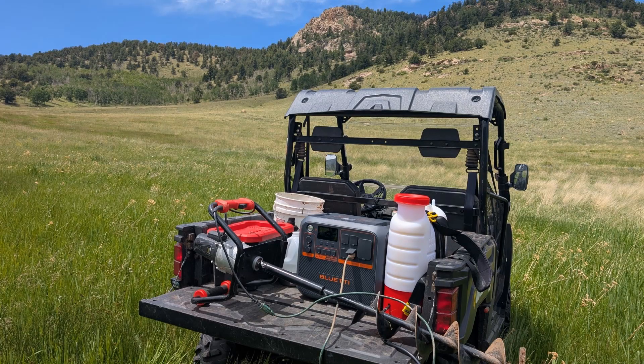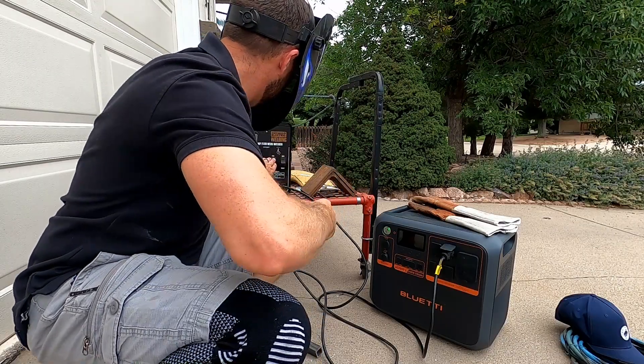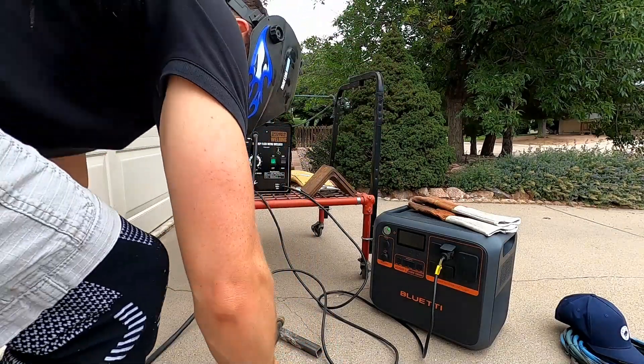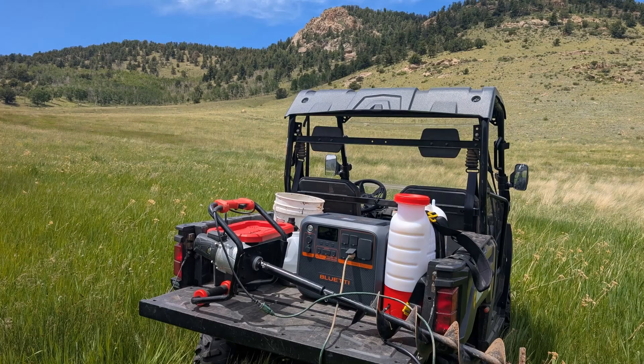We're going to do a little bit of torture testing — I'm going to try hooking this thing up to my welder to see if it works, a smaller air compressor, and just some other tools. I had been looking for a power station because I wanted to be able to run air conditioning in my garage. I also needed something bigger to use on our property in the mountains and in my Moonlander when I go camping.